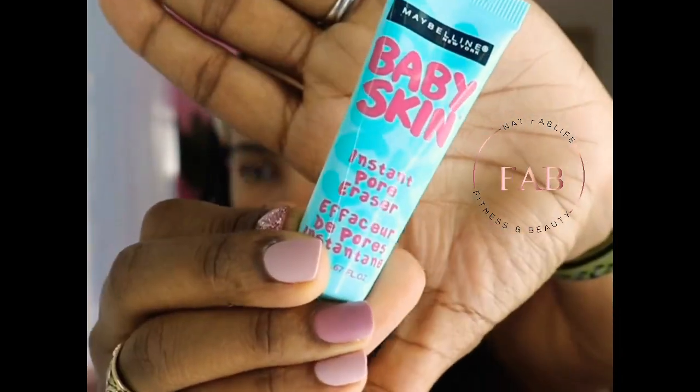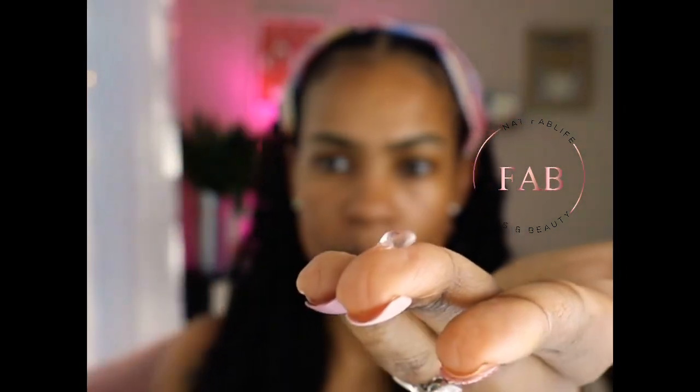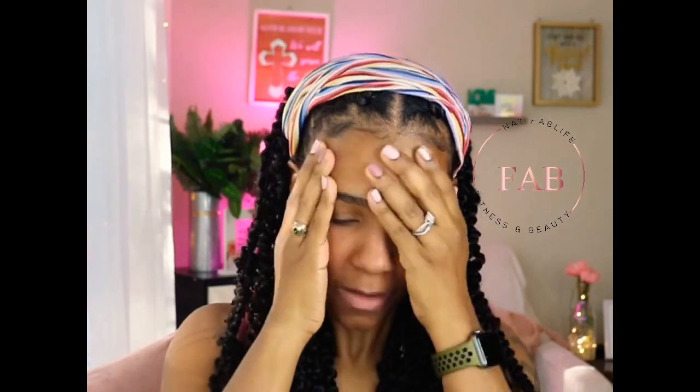First I'm going to put on some primer — I'm going to use this one from Walmart, that one comes out kind of clear. I'm so excited because as much as I love MAC Next to Nothing, this tinted moisturizer by Color Pop might be my new favorite. We're going to see though.